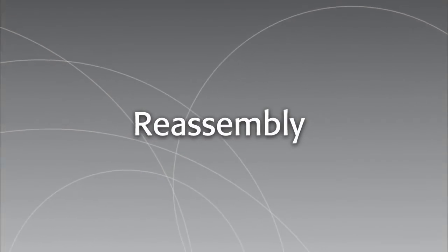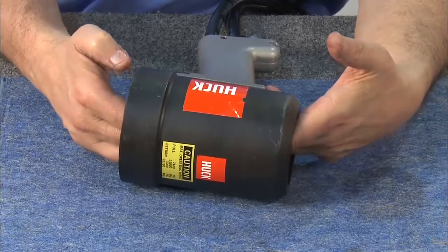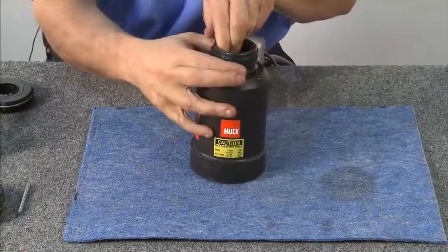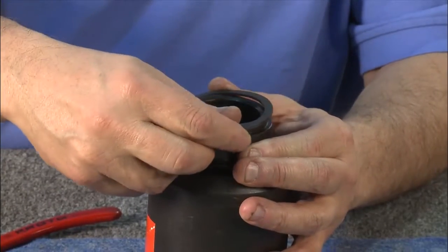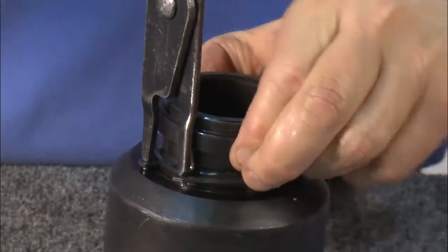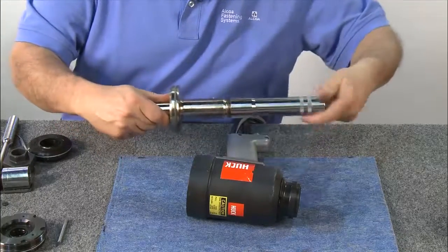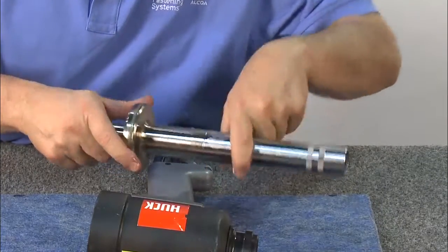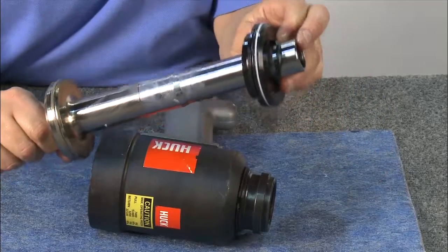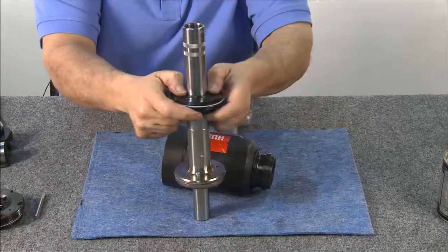To reassemble the 3585 PT, first insert the adapter back into the tool, starting from the rear of the cylinder and using both hands for guidance. Gently push it in towards the front of the tool. Turning the tool right side up, insert the TruArc ring using the TruArc pliers, making sure it's in the lower groove. Next, assemble the bullet into the piston. Be sure to re-lubricate the piston and the inside of the front gland before reassembly. Replace the front gland, gently pushing it into the piston and tapping to make sure it's secure.